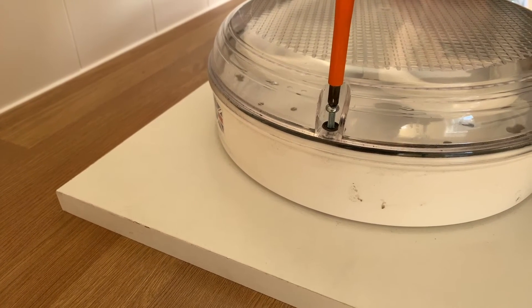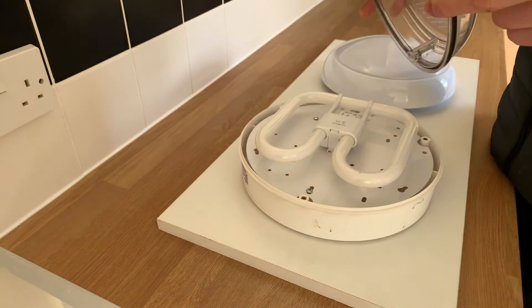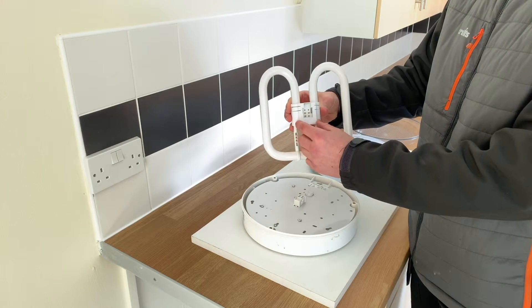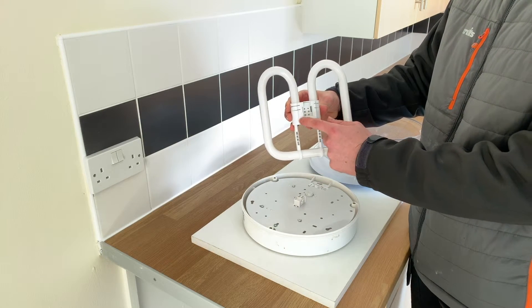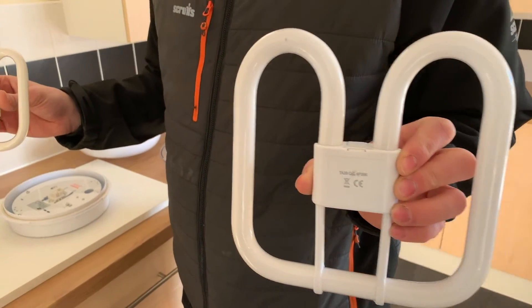Some of our light fittings may look slightly different. You may need a screwdriver for them, but the same concept of removing the bulb is just to pull it. This one, for example, is a 28-watt 4-pin bulb — it's slightly bigger and slightly brighter, which you can find for under £10.